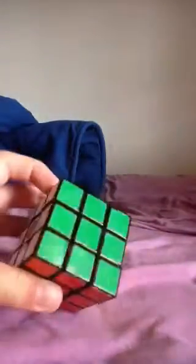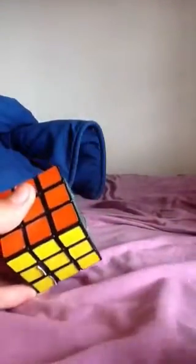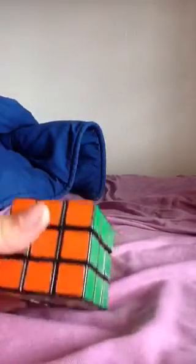In my last video, I told you how to be faster at the Rubik's Cube using a different method called Fridrick. This time, I'm going to be teaching you something different — it's the hardware, what's going on inside the Rubik's Cube.